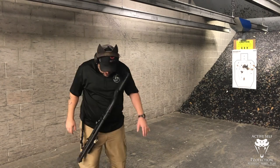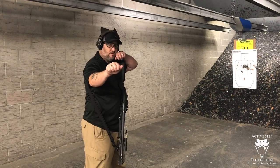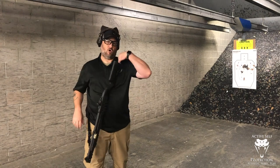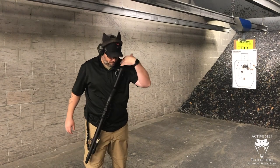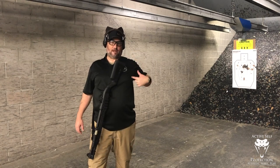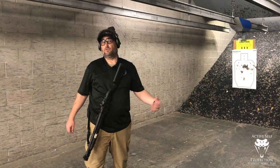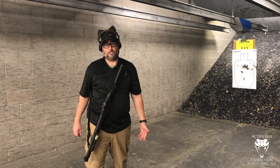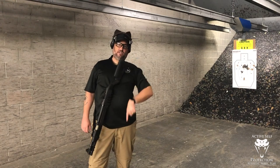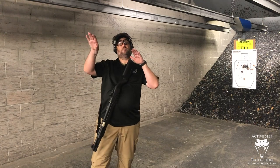If we think about a shotgun and we are properly bladed — not duck-hunting bladed, but properly bladed — and I'm taking all of the recoil in my shoulder pad, the gun pushes me backwards. That force travels down my spine, into my hips, from my hips into my feet, from my feet into the ground. It has to make turns along the way, and that causes a lot of muzzle rise.